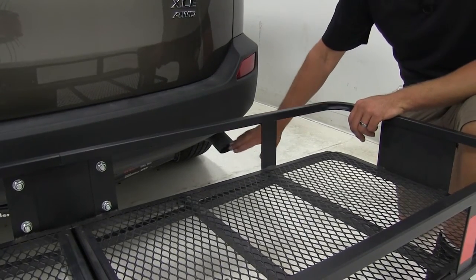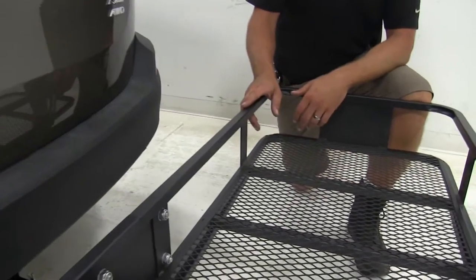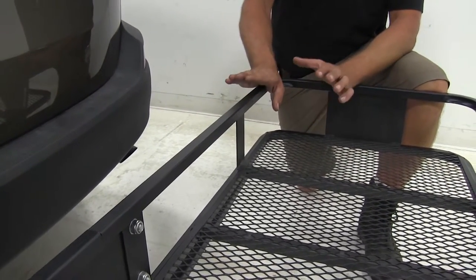The exhaust on the RAV4 exits on the passenger side here. It's turned downward below the carrier, so we're really not going to have any issues with heat sensitive materials with this one.